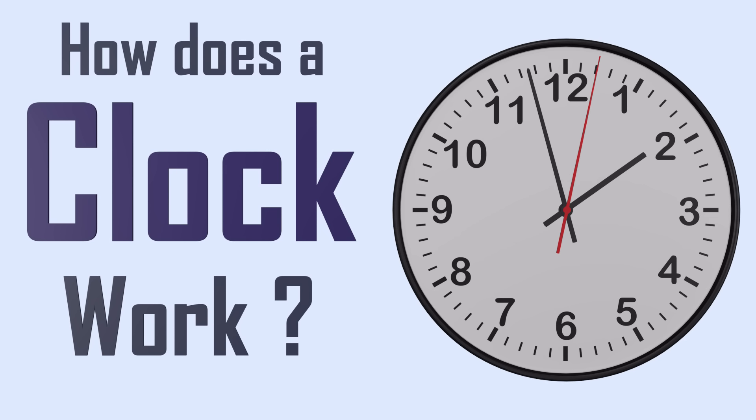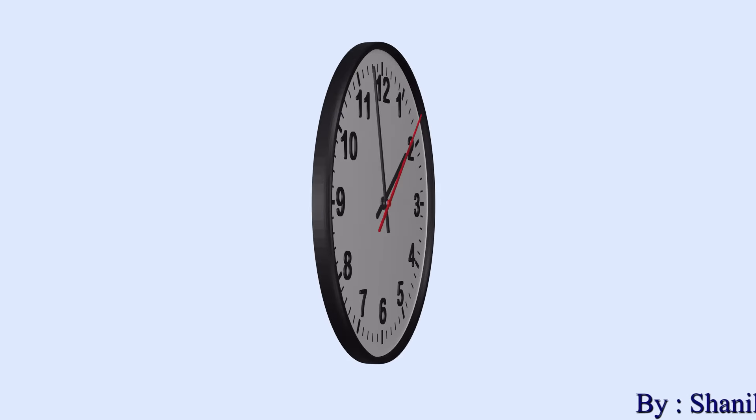At first glance, the clock hanging on your wall might not seem special, but you'll be surprised to learn just how complex this tiny machine really is. Let's explore how a clock really works.